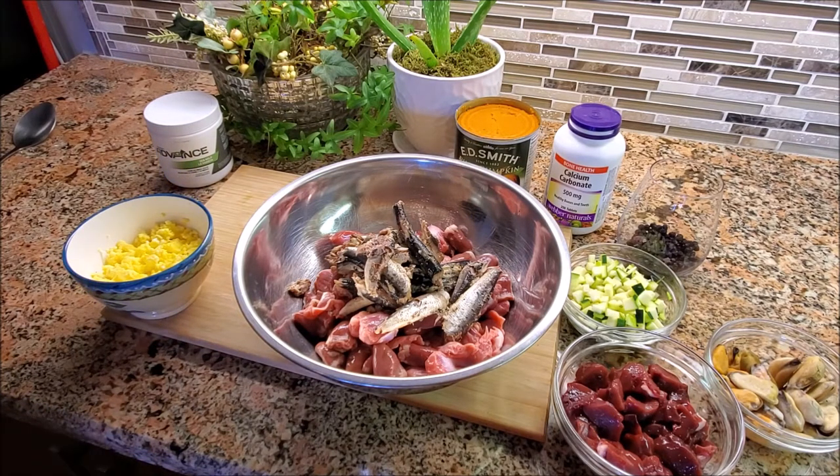Sardines are very high in protein. They've got your omega fatty acids, vitamin D — which is extremely important — calcium, vitamin B12, and vitamin E. The important thing with sardines is that vitamin D and vitamin E are hard to get in just a raw meaty bones diet — the 80/10/10 or the 50/45/5 percent ratios of just raw meat. So it's good to get fish in the diet for those two vitamins, because it will cause deficiencies if you do not have those. That's why I like to use sardines.